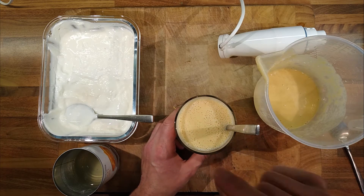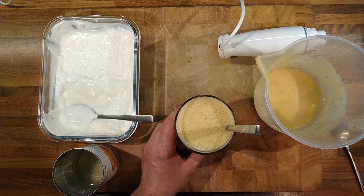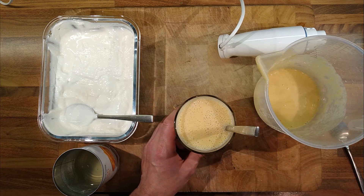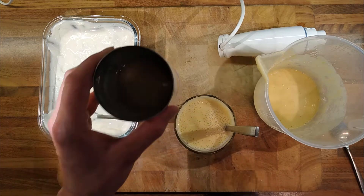When you freeze things it tends to heighten the flavour, so you've got to be careful with adding sugar. Anything you're going to serve frozen needs less sugar, because when it's frozen it's going to taste more intense than when it's unfrozen. That's today's top tip — useful, maybe not.